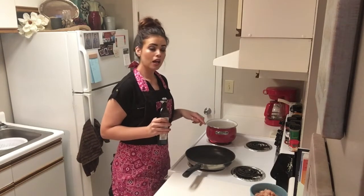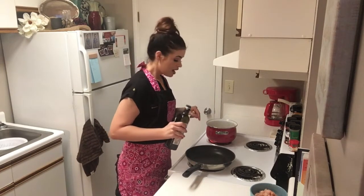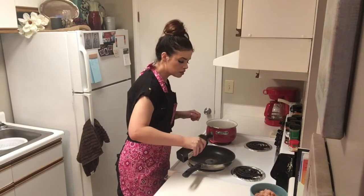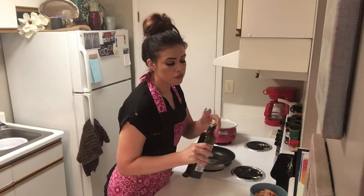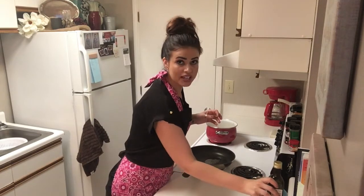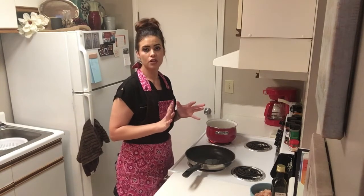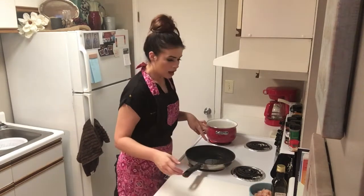I have my pan on just above medium heat and we are going to add in some olive oil, about 2 tablespoons or a little bit more. The recipe is going to be listed directly below so make sure you check it out there, or you can always find the exact recipe and measurements on my Instagram page, The Retro Apron.